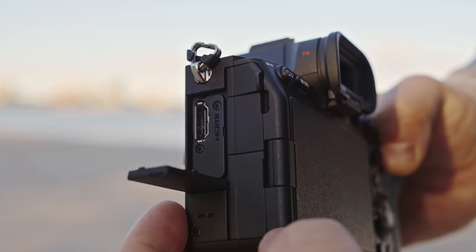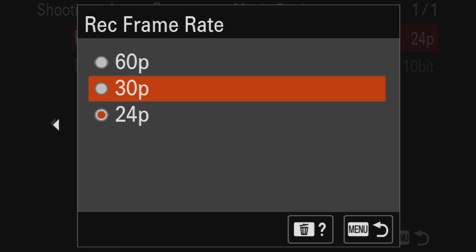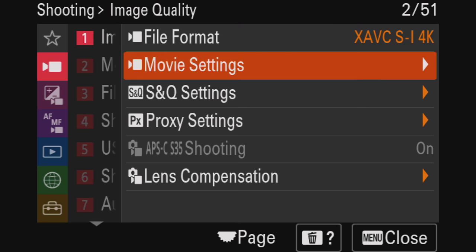On the video side, it shoots 4K 10-bit 4:2:2 in a bunch of different codecs and bit rates, and that 4K is actually oversampled from 7K — it looks super crispy. It can do 4K at 24, 30, and 60fps in 10-bit 4:2:2, but the 60p is Super 35 only — not full frame. You can shoot up to 600 megabits per second. Basically all the bit rates and codecs are the same as the A7S III. You can also shoot 10-bit 4:2:2 1080p and record proxies simultaneously with 4K.